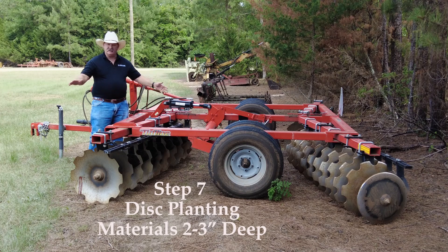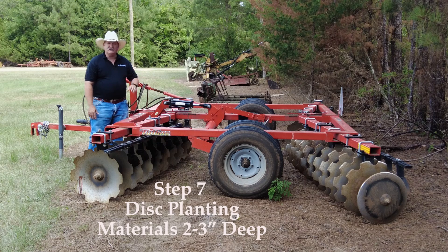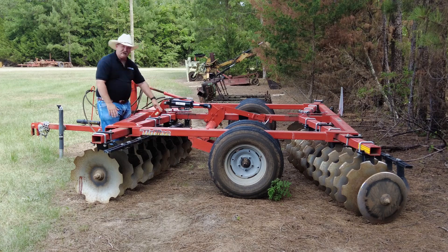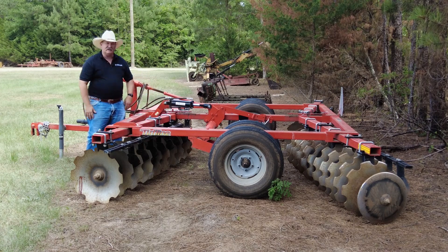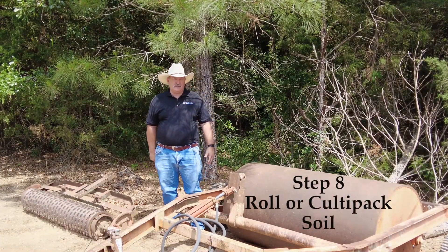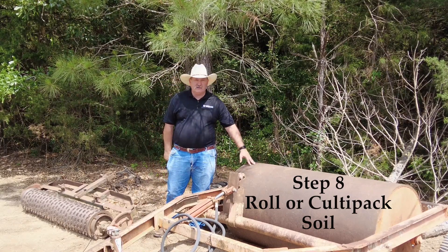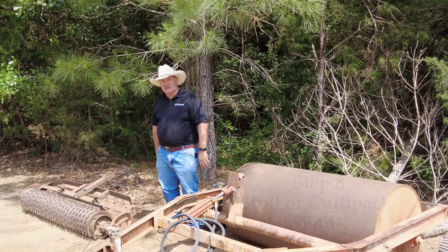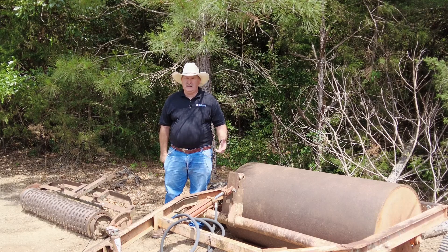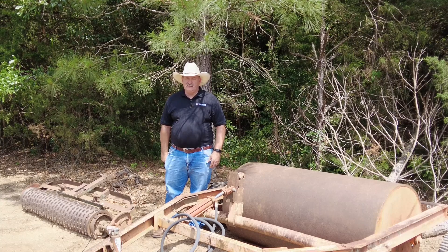After you've evenly distributed the materials, come back with your disc and lightly cover all that material about two to three inches. To do that, you'll probably need to adjust the angle of your gang to be less aggressive, because we just want to lightly cover the material with soil. Our final step after covering the materials with a disc is to go across with a roller or a cultipacker to firm up the soil so those planted tops stay moist and have an opportunity to emerge without drying out.